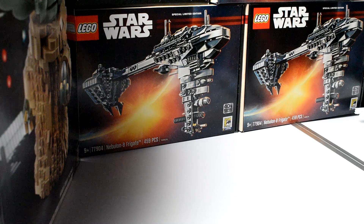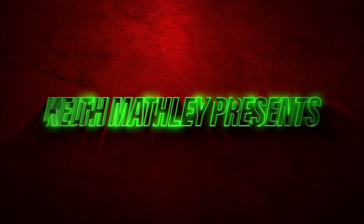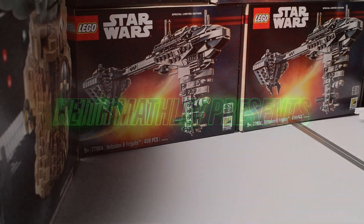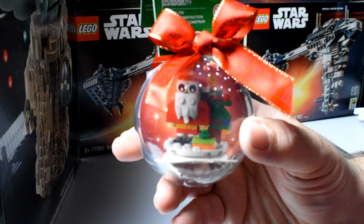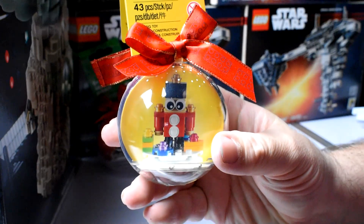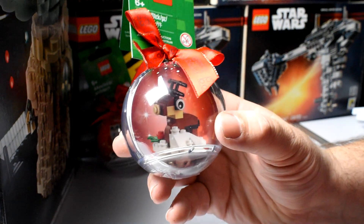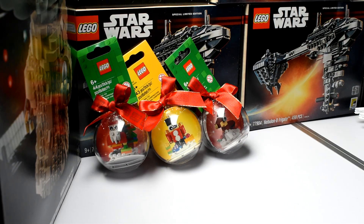Hello everyone, Keith here, and today I will be starting our month December Christmas builds. We'll be starting by building these three Christmas ornaments: Santa, the toy soldier, and the reindeer ornament. So let's go ahead and open them up and let's start building.